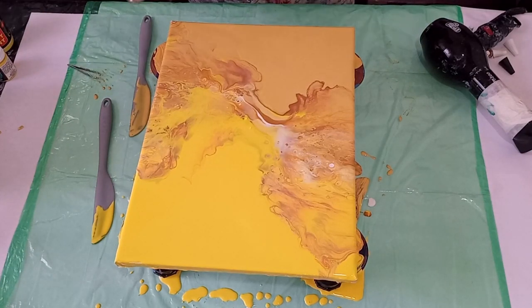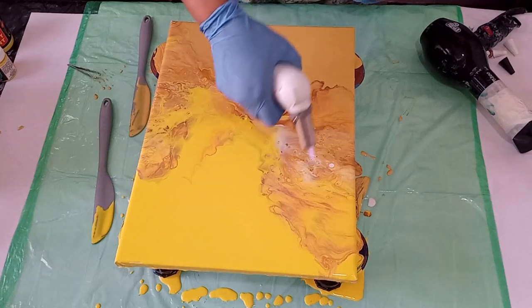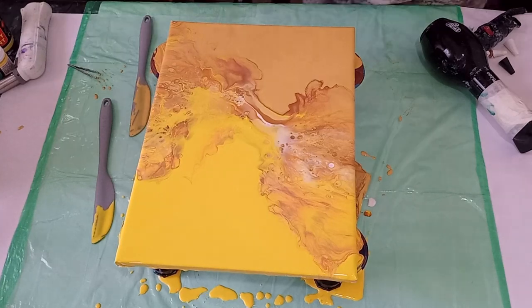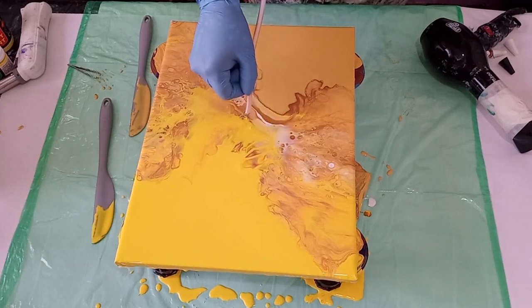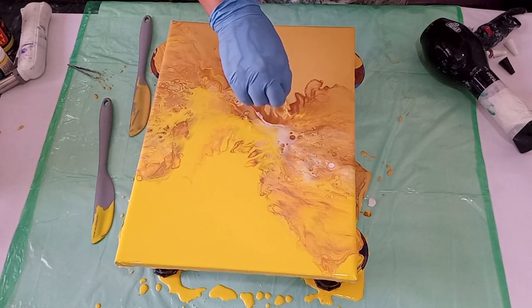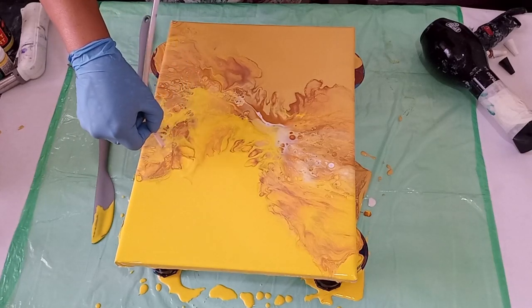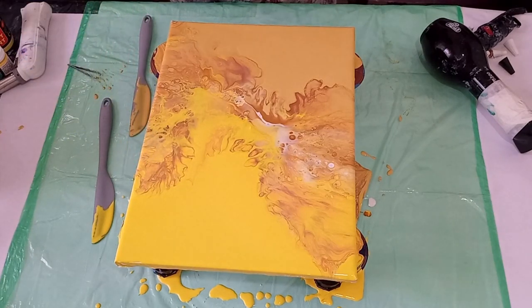Let's torch this again. There's a lot of colour under here, so I'm going to use my tubing to blow it. Beautiful.